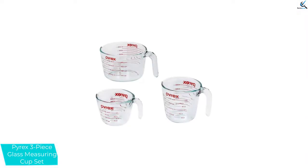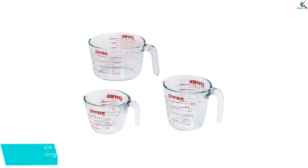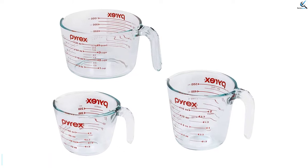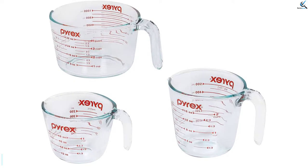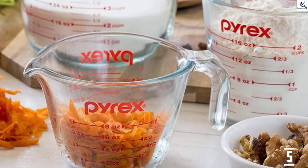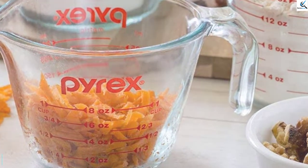Each cup can also go in a preheated oven. The glass is non-porous and doesn't absorb flavors, odors, or stains from foods. The 3 measuring cups each feature L-shaped handles with curved spouts for pouring. 3 BPA-free plastic lids are included with the set to cover or store ingredients. The lids can be safely used in a microwave or freezer, and they are top-rack dishwasher safe.